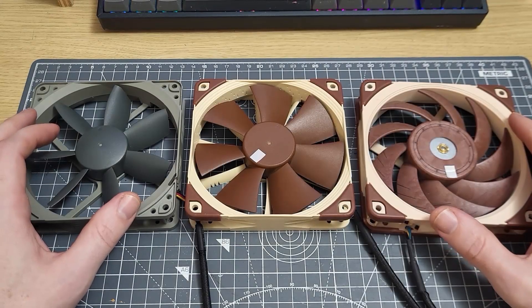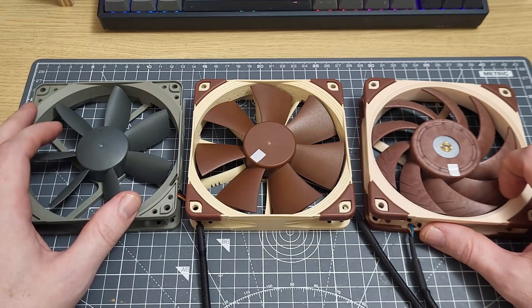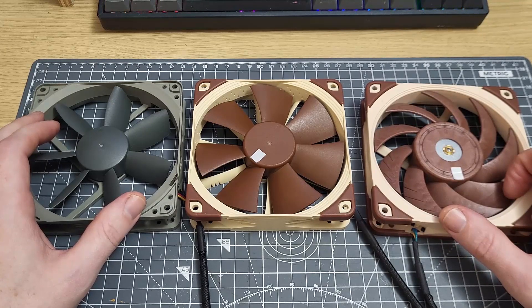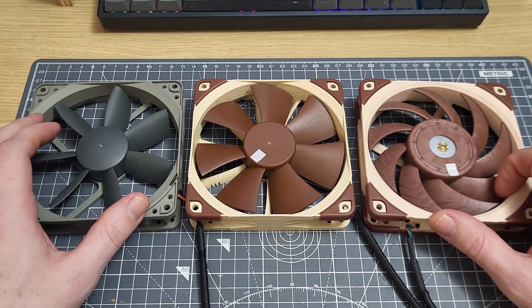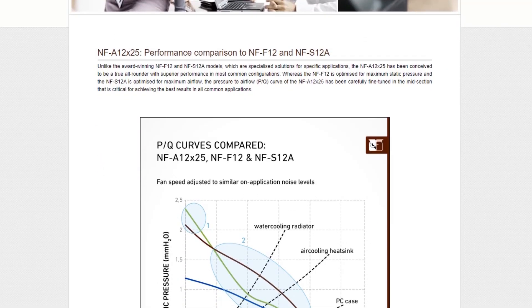Hi folks, welcome to another video where we're going to look at static pressure in a little bit more detail, and it probably won't take so long this time. The first thing that I want to do is to respond to an article which was brought to my attention, and this article can be found on the Noctua website. In this article, a comparison is drawn between these three fans in front of me.